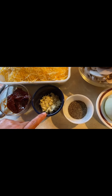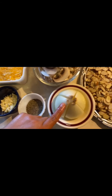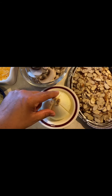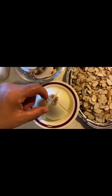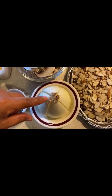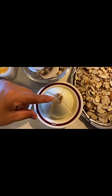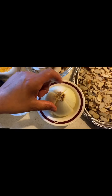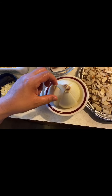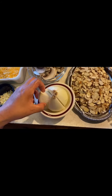We have 4 chiles chipotle, 4 chopped garlic cloves, 1 tablespoon of pepper, and 1 onion cut in 4. I leave the base part so that it doesn't break apart, because Jania doesn't like onion — if she bites a piece, she won't eat it. So that's why we keep it together.